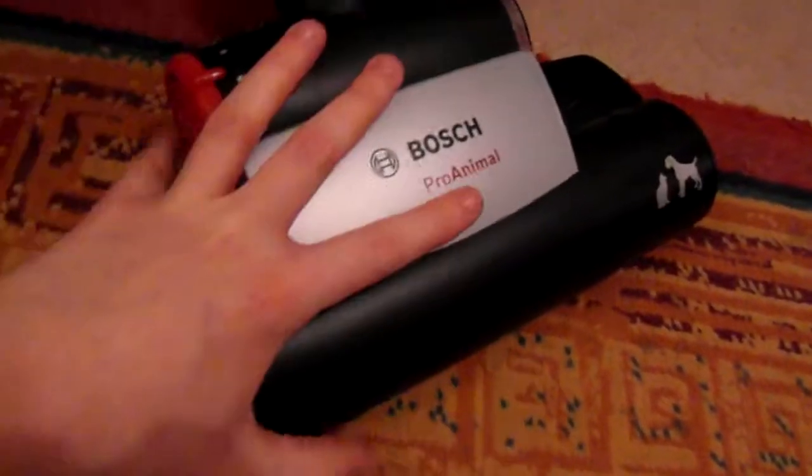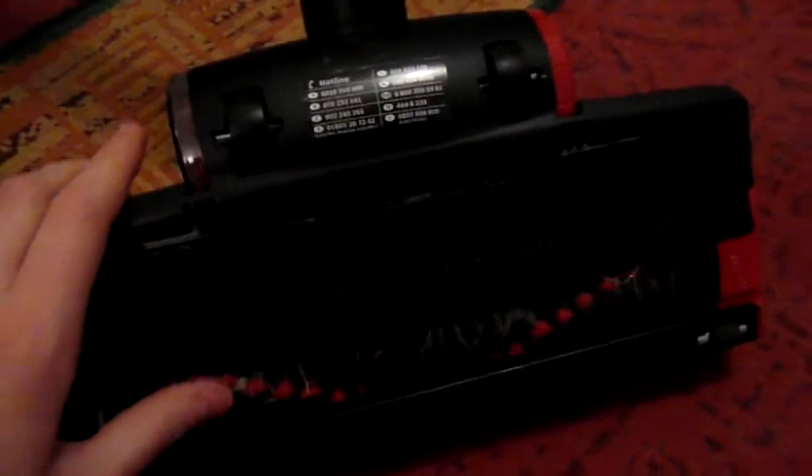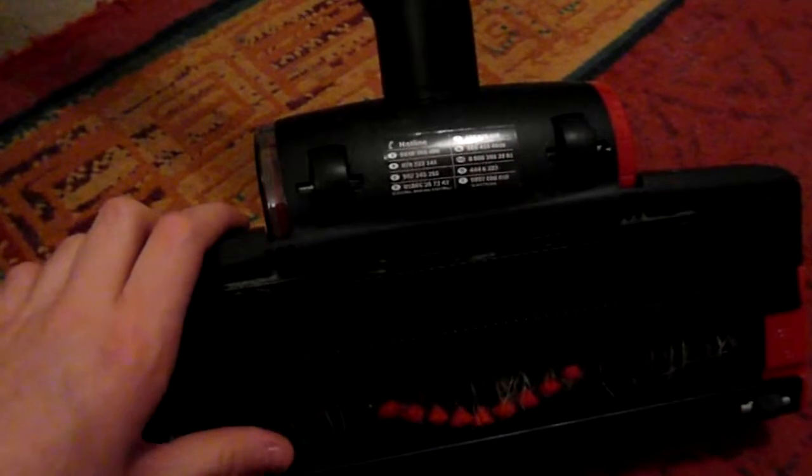At the moment I've got the Bosch Pro Animal head on and it has rotating brushes inside, so I'll just flip that over and show you. These are the brushes — they trap loads and they are constantly going round.